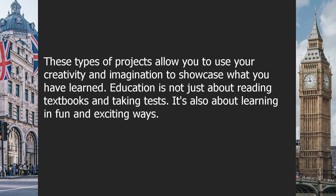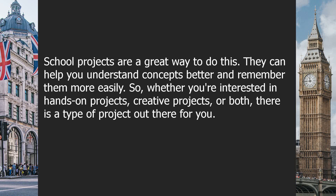These types of projects allow you to use your creativity and imagination to showcase what you have learned. Education is not just about reading textbooks and taking tests — it's also about learning in fun and exciting ways. School projects are a great way to do this. They can help you understand concepts better and remember them more easily.